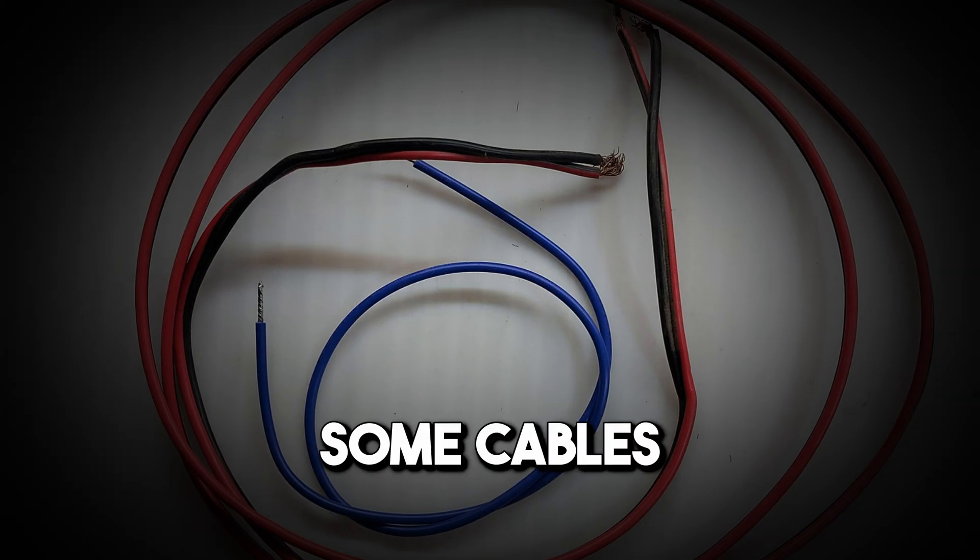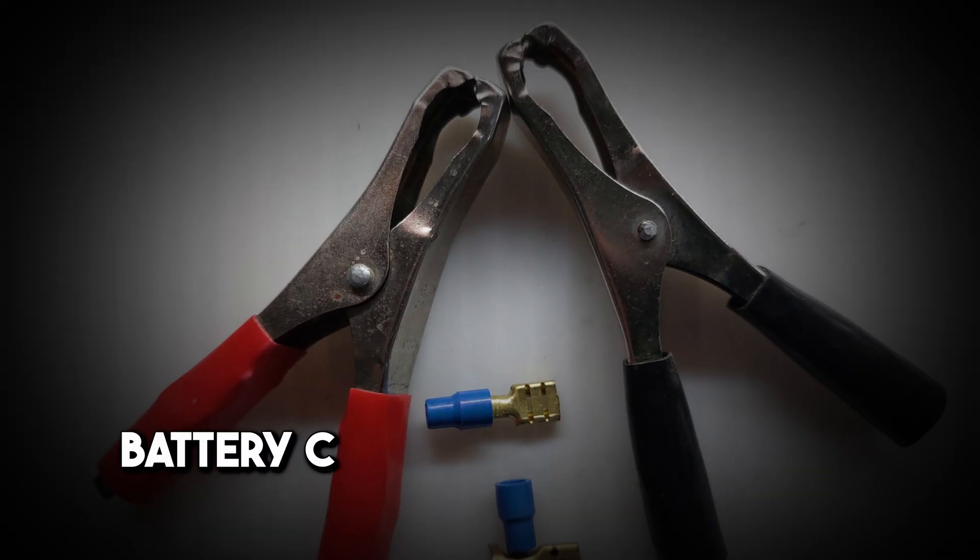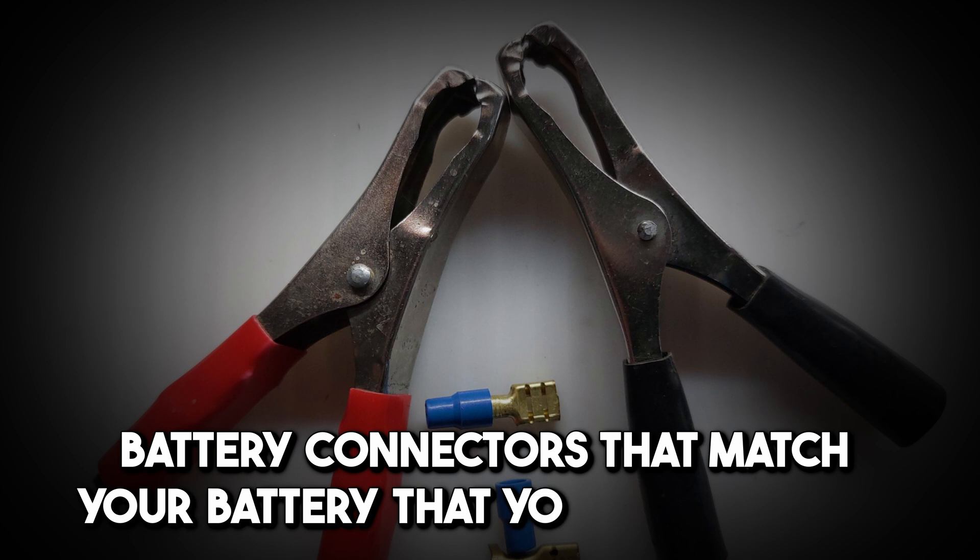Some cables, some strip connectors, and battery connectors that match the battery you will be using.